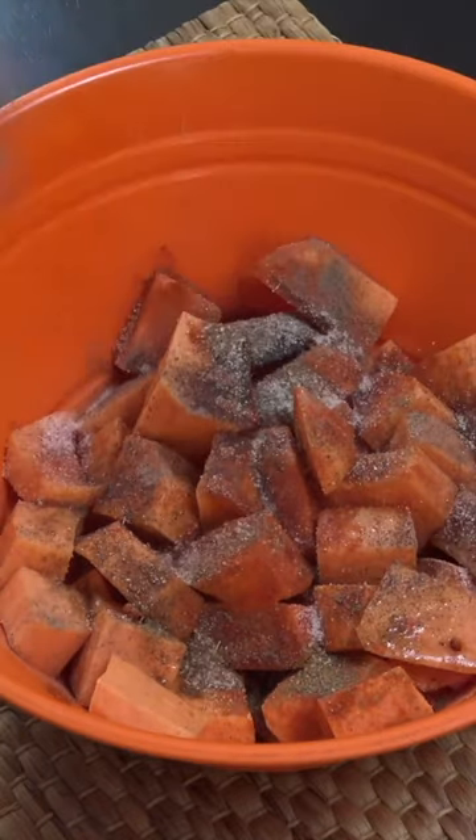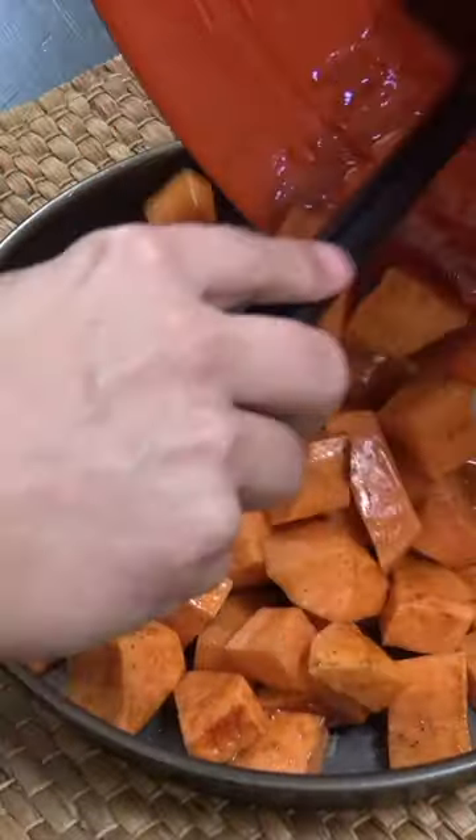We're gonna give that a mix, put it into a nice tray, into an extremely hot oven, bang it in for about eight or nine minutes. Job done. They're absolutely delicious. You're welcome.